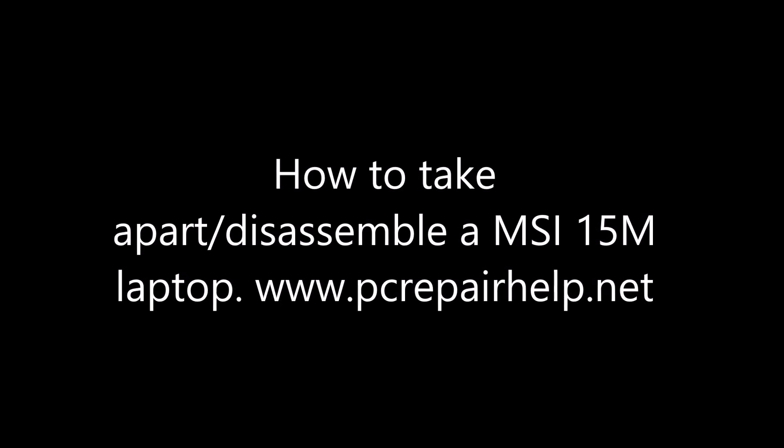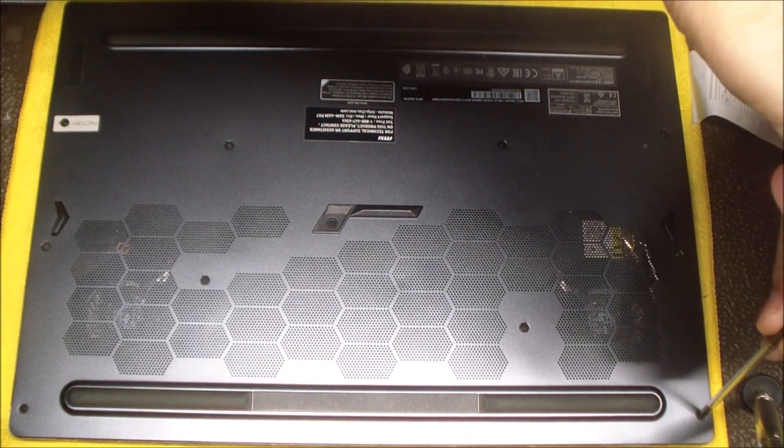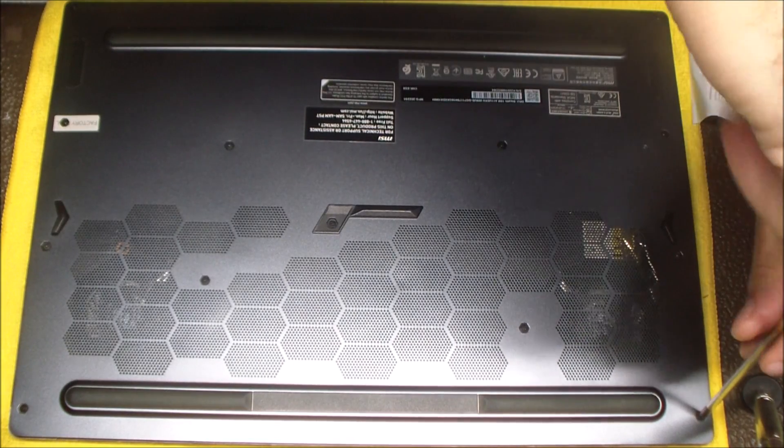Hey guys, today I'm taking apart an MSI 15M laptop. You can use this disassembly guide to replace your hard drive or battery or anything internals in there. I believe you have access to the RAM — we'll see here in a second when I open it up.